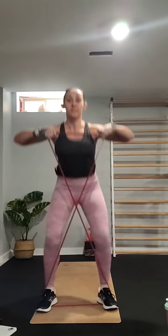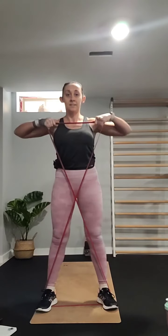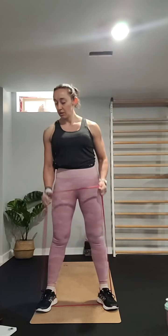For the first exercise we're going to use the band for some squats. You're just going to stand on a single part of it, twist it up, bring it up to your shoulders, and we're just going to squat. We're going to do ten.